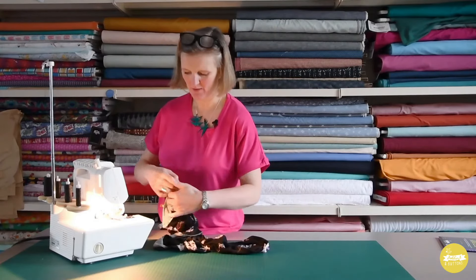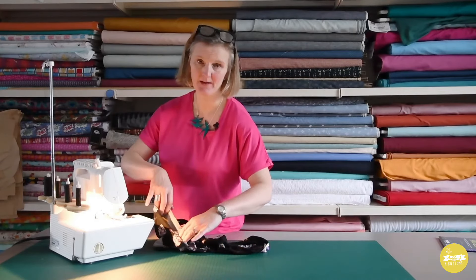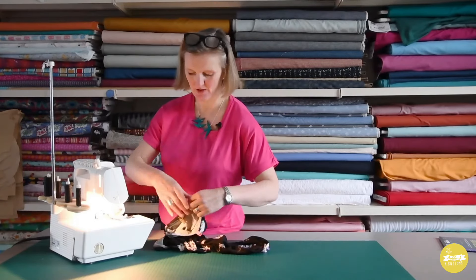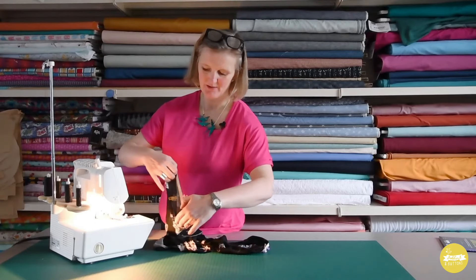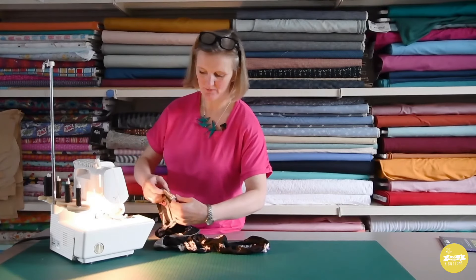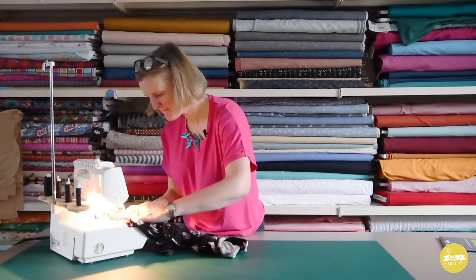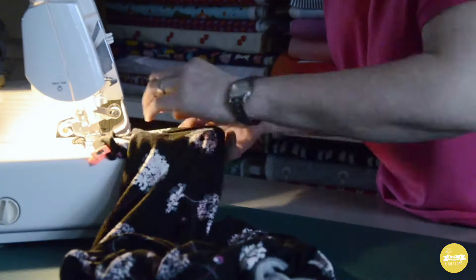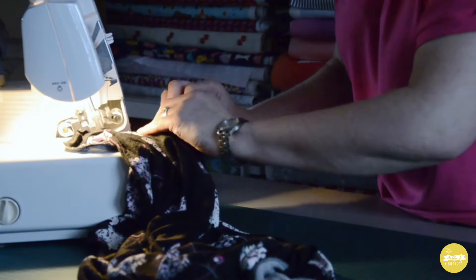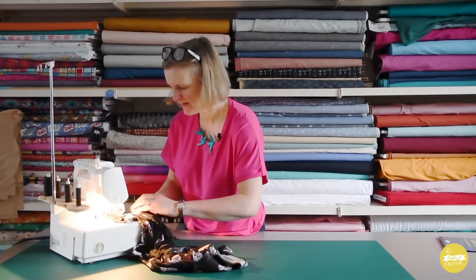Now we've stitched the hem we can do the armhole. This is what I prepped before — it makes it a lot easier to press while it's flat and then stitch the underarm seam. This is obviously a bit of a tighter circle but it should still be perfectly manageable. I'm going to treat it exactly the same as the hem and start stitching at the underarm. Again I'm going to cut that little piece off and taper it off.